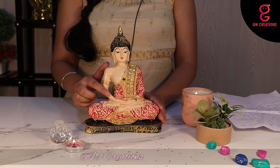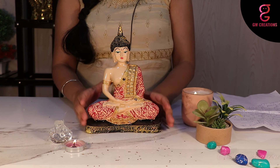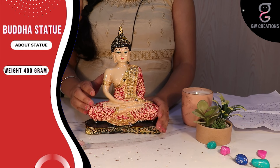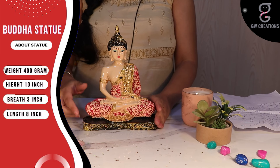It comes in matte finishing with red shading on the cream dress of the buddha, which makes it more appealing. Weighing just 400 grams, with a height of 10 inches, breadth of 3 inches, and length of 8 inches.